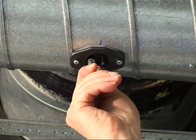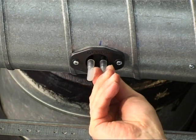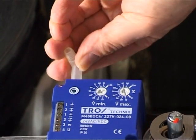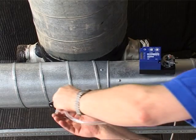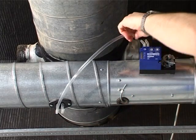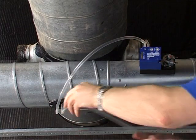Subsequently, the provided tube adapters are mounted onto the connecting spigots of the sensor and of the Trox compact controller. Please pay careful attention to the plus and minus identifications.